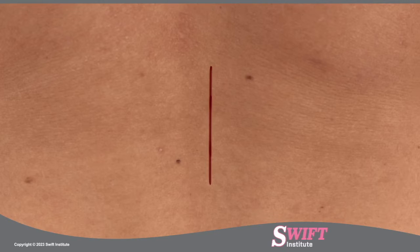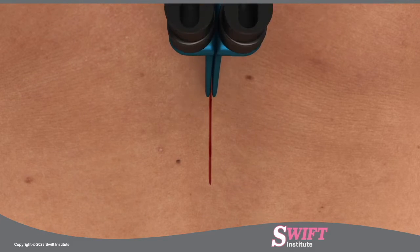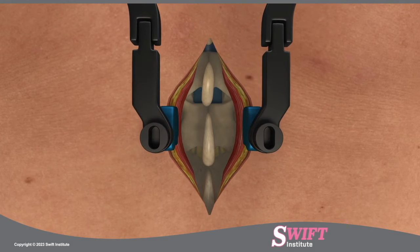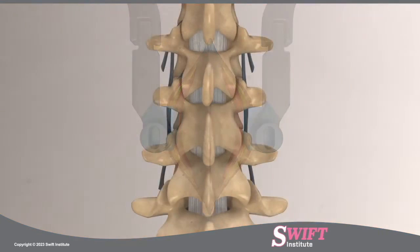In an open laminectomy, the spinous process is exposed by dissecting the muscle on both sides of the spine. A self-retaining retractor is placed and access to both sides of the lamina is achieved. This procedure results in more tissue trauma than the alternative minimally invasive bilateral laminotomy.